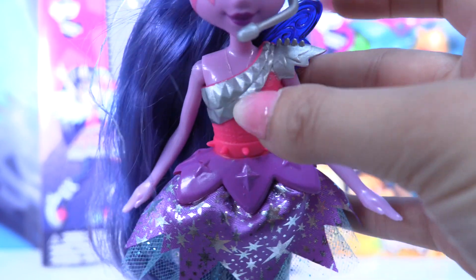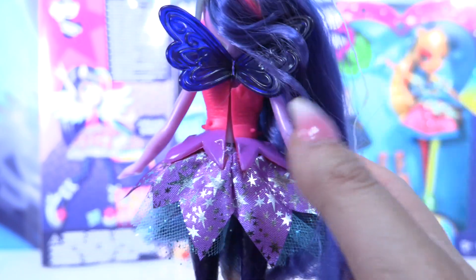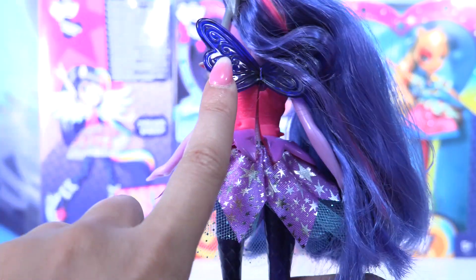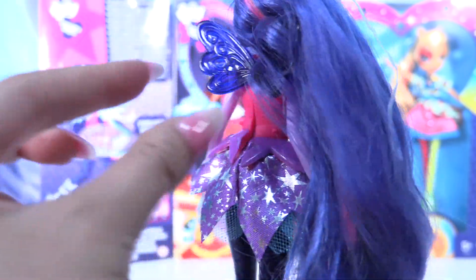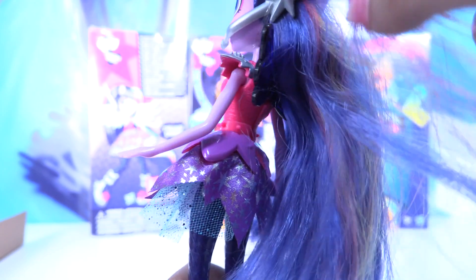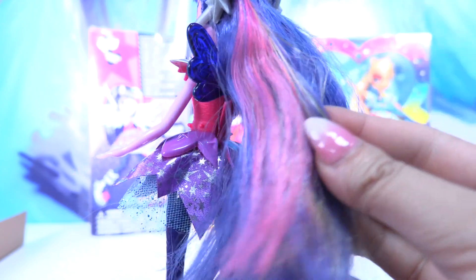She has a beautiful rock belt — she is a total rock star! I just love this outfit. Look at the top and all these little details. She even comes with wings — how beautiful! It's dark purple and quite small, not big like the other ones. You can easily remove it if you don't want it. She has a beautiful pink highlight.